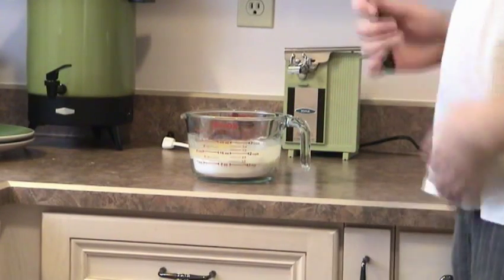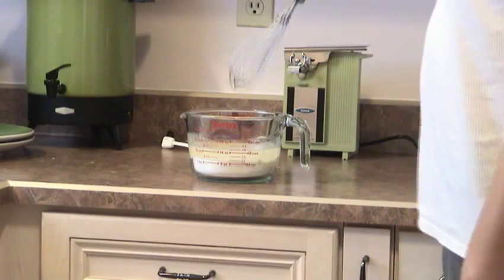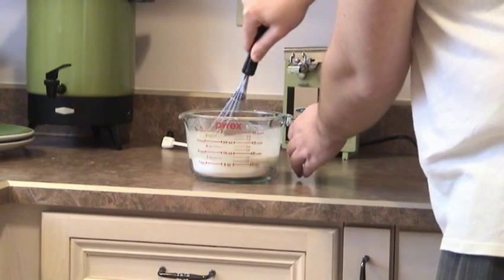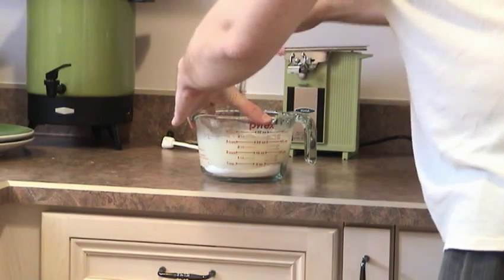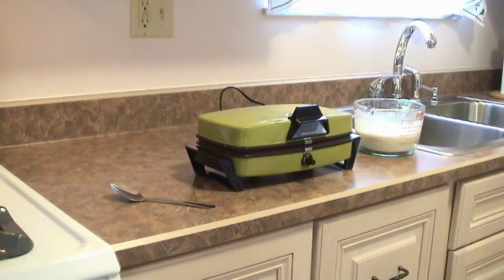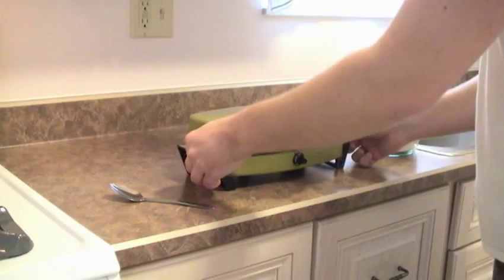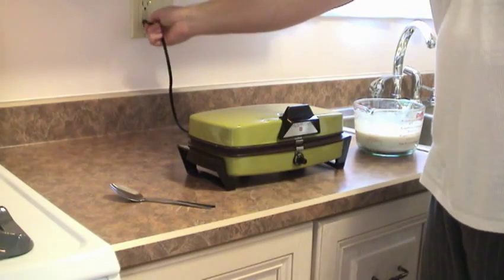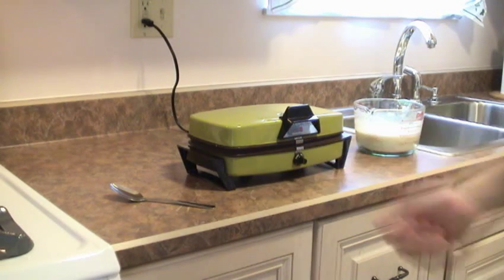Now we have all the correctly measured ingredients. Here's a vintage whisk — now to beat it. I don't want to make a mess, I'm going to do it gently. I can't get this in a good position to see the signal light on top, but it's right here. The manual says first to preheat, and the manual says halfway between medium and dark.